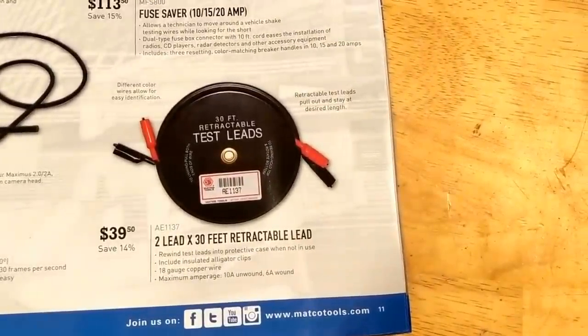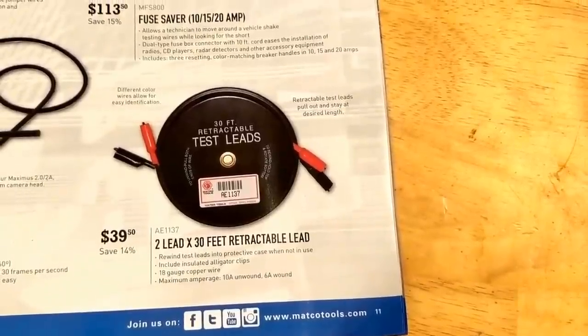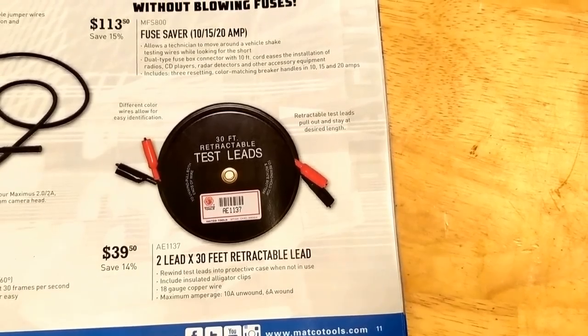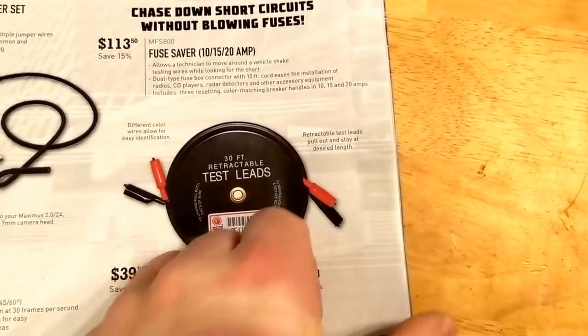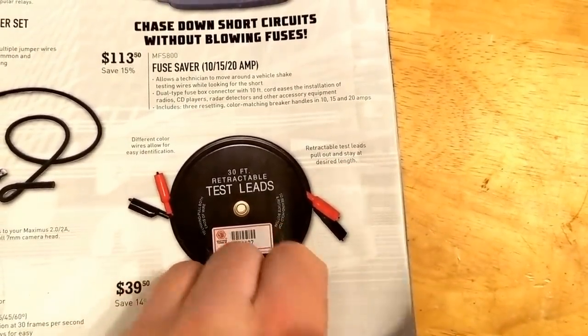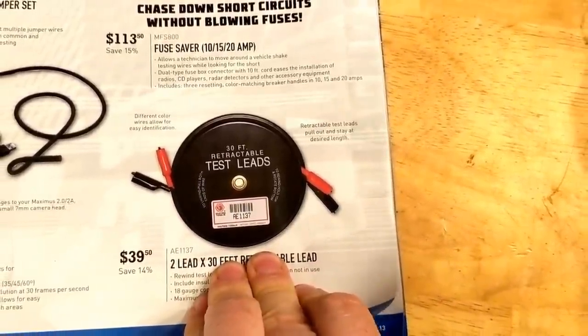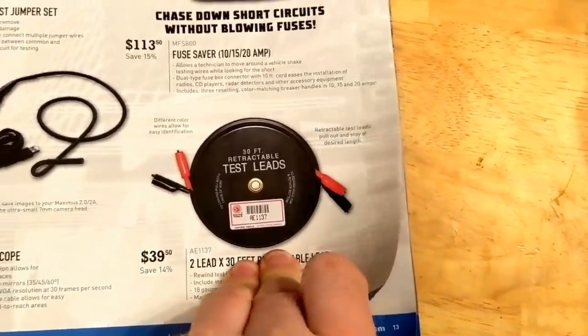This is actually pretty handy if you're doing any kind of trailer work with lights and stuff like that — always handy, and it's not too bad of a price, $40.00. It's nice to be able to roll them up nice and neat so they go in your toolbox. You can build yourself something for a lot less, but then you've kind of got a ball of wire in your toolbox.